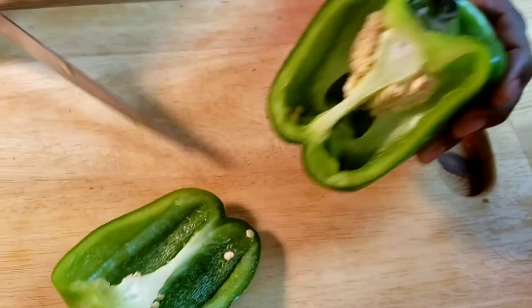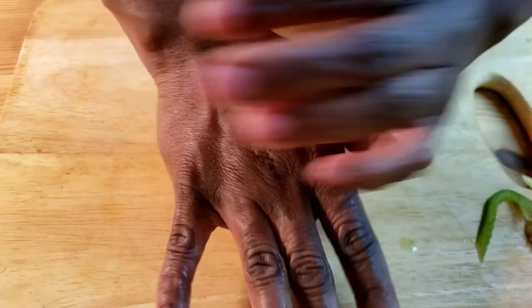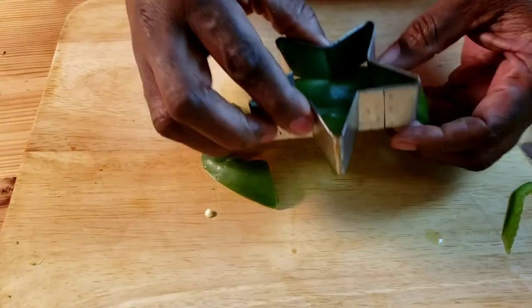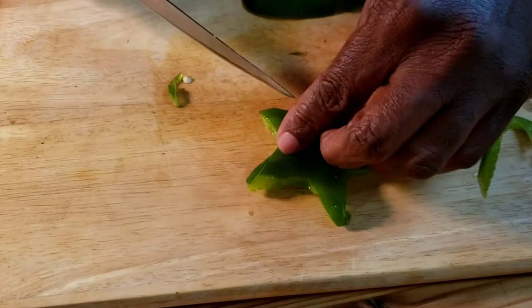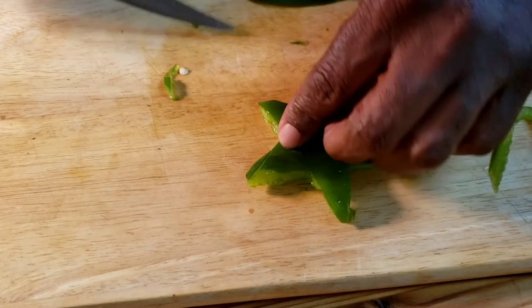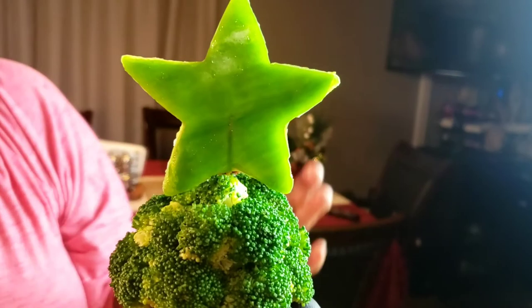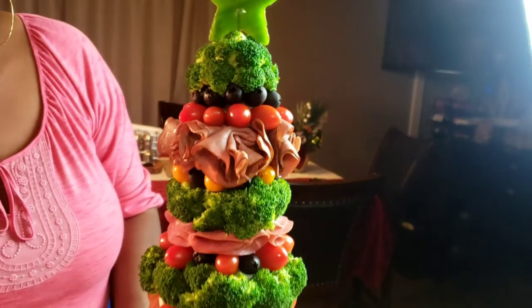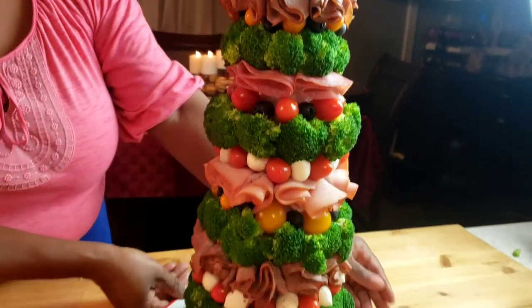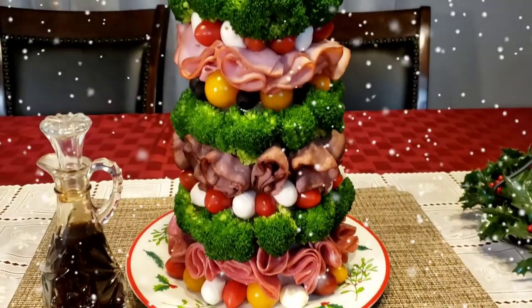And to decorate the tree, I'm going to take my two-inch star-shaped cutter, cut a pepper piece, then insert it into a toothpick, then insert into the treetop, just like so. There you have it, guys — Christmas tree antipasto.